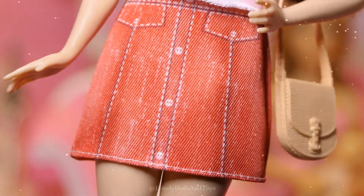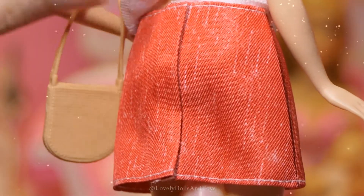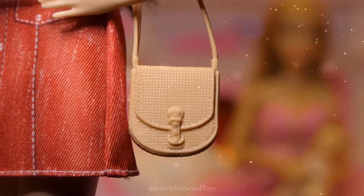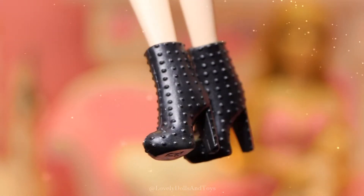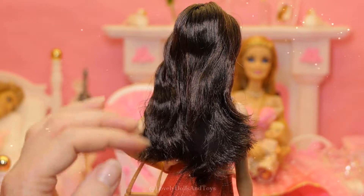She has a red skirt with cute details, also velcro in the back, a cute light brown or nude purse, spiky black shoes, and super long dark brown to black hair.